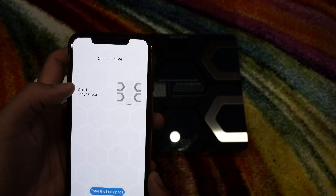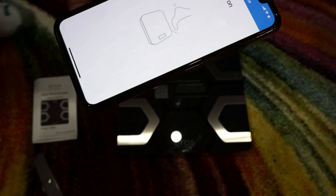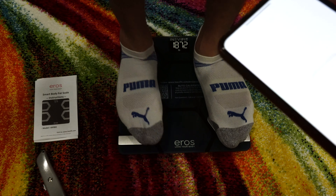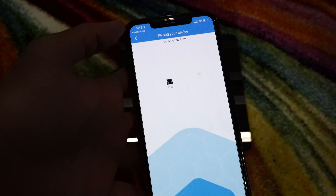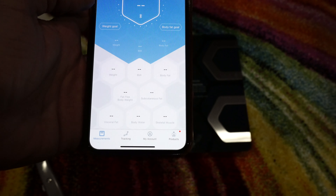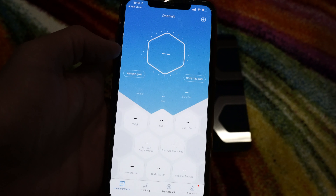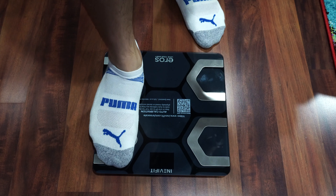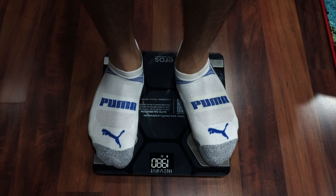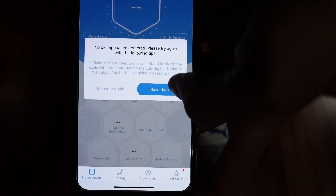Now it says 'choose device'. I'll do that and then you need to press the scale — maybe I need to stand on it. There you go. It is searching and connecting. And it's connected to Bluetooth. Now to figure out how it works, I'm gonna stand on the scale to measure my weight. You can see there is a Bluetooth light showing, and here it is asking me whether to measure again or save data.